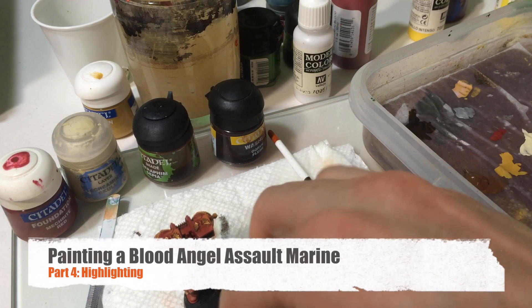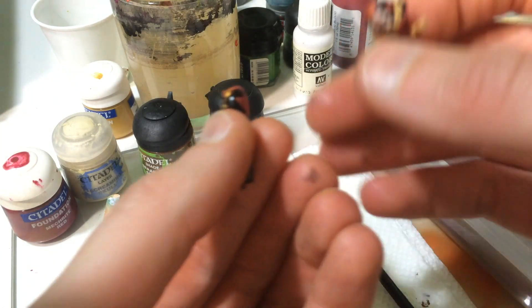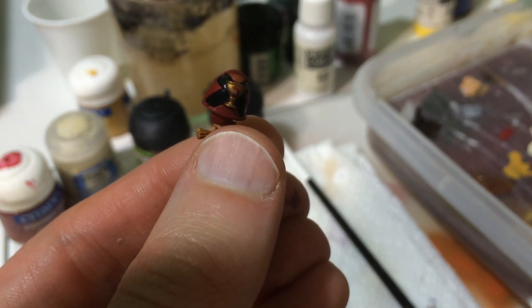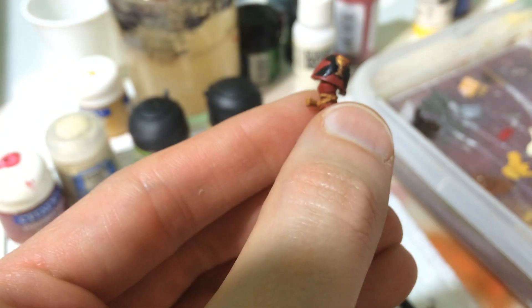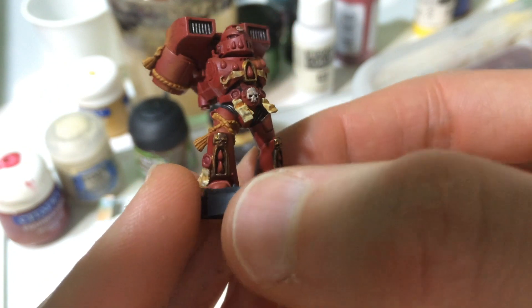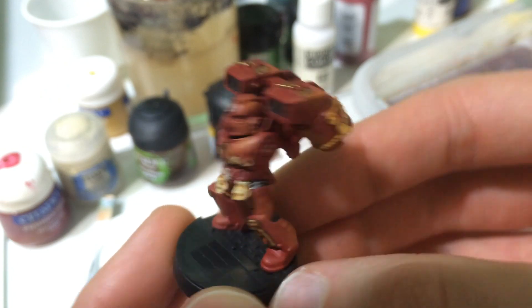Alright, it is time for step four and that is highlighting. I did go ahead and do one more thing — I painted these guys black, the X's. So it's time to highlight. What are we going to accomplish here? We're going to highlight basically everything that we've base coated, and then the last video will be doing the little gems and blood drops.